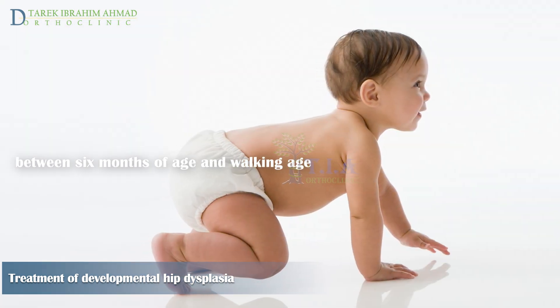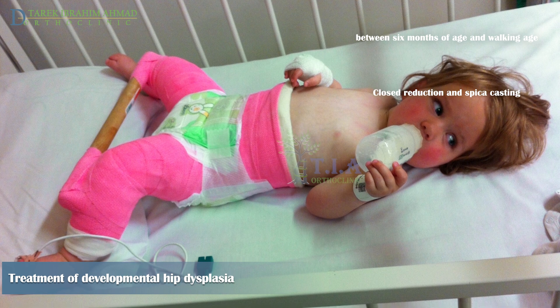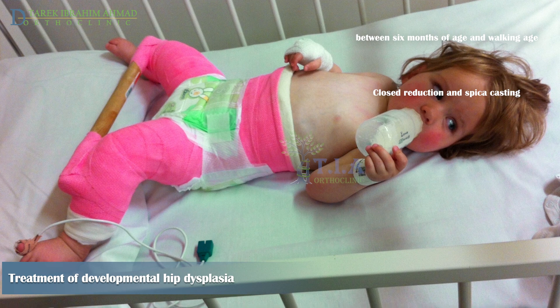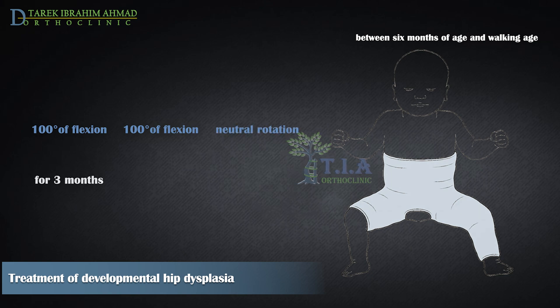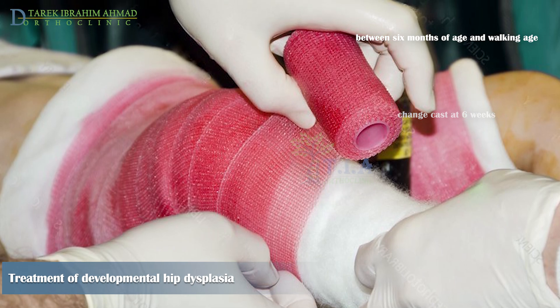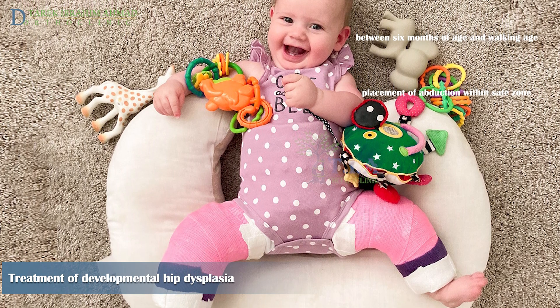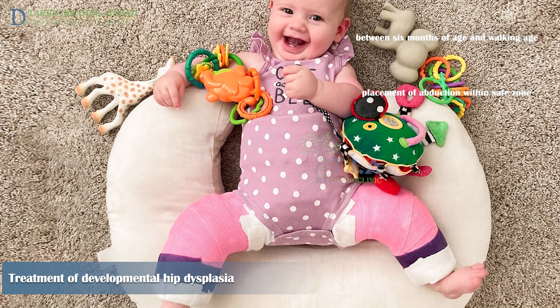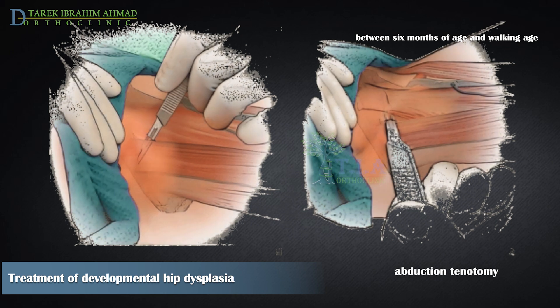For children between six months of age and walking age, most DDH cases can be treated by closed reduction and immobilization in a plaster spica cast — extending from the pelvis to the foot — under general anesthesia. The spica cast is applied at 100 degrees of hip flexion and 45 degrees of abduction with neutral rotation for three months, with cast change at six weeks. Wide abduction greater than 60 degrees must be avoided due to AVN risk, so abduction should remain within the safe zone. Percutaneous tenotomy of the hip adductor muscles may be necessary if the safe zone is unstable or excessive abduction is required to maintain reduction.